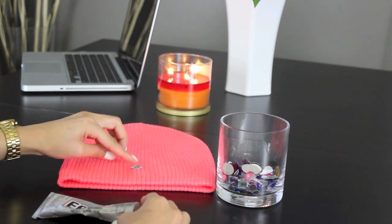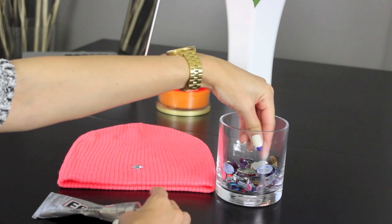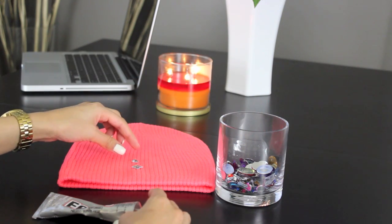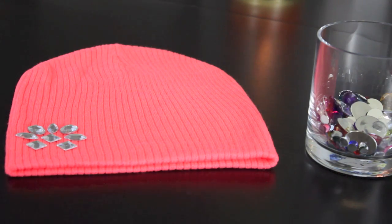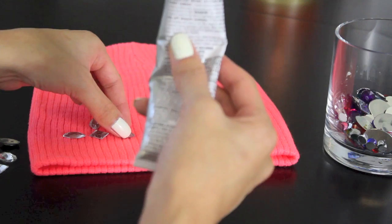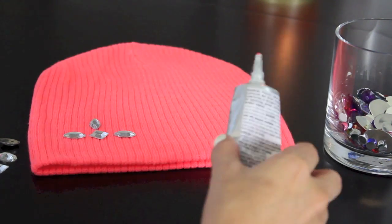Now for the first beanie, it's really simple. All you have to do is pick the colors of gems that you want to place on your beanie, and once you have the shape that you want to apply, all you have to do is glue it down. I went with these white crystals because I thought it looked so cute against the pink beanie.